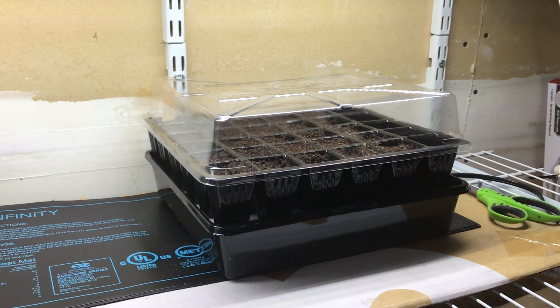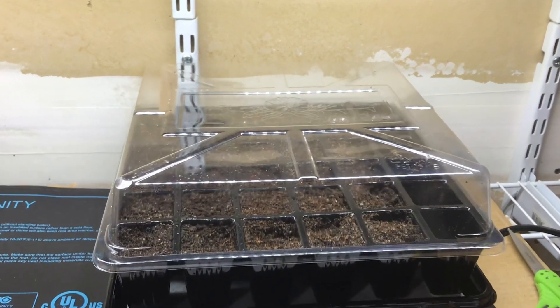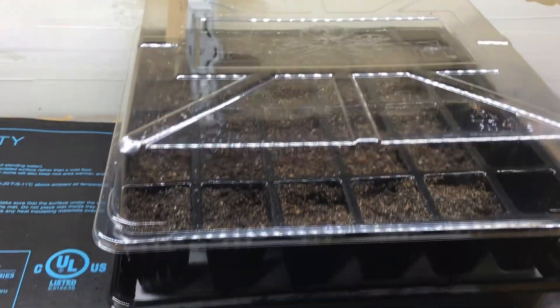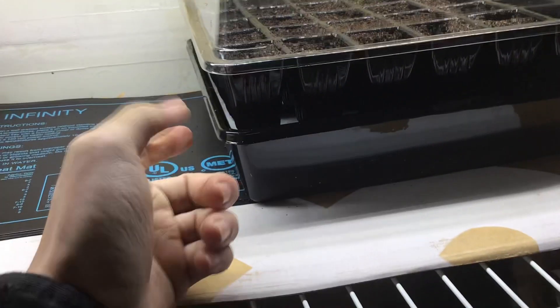Then all you have to do is put the included humidity dome on. I prefer to use a heat mat to keep my seedlings warm, and just be sure to provide enough light for your seedlings and make sure there is enough water in the bottom reservoir at all times.